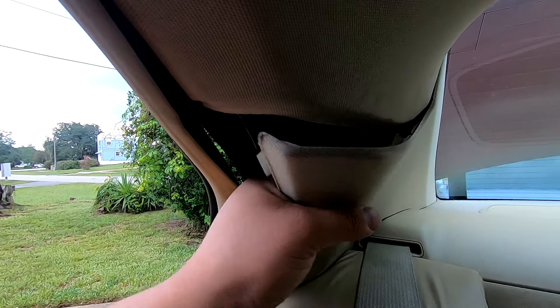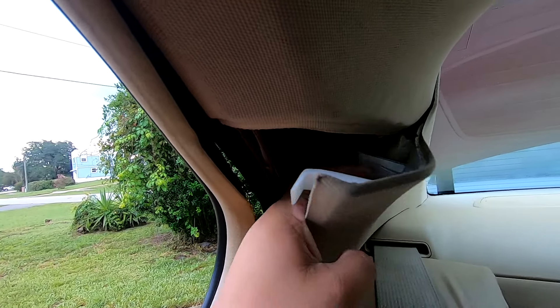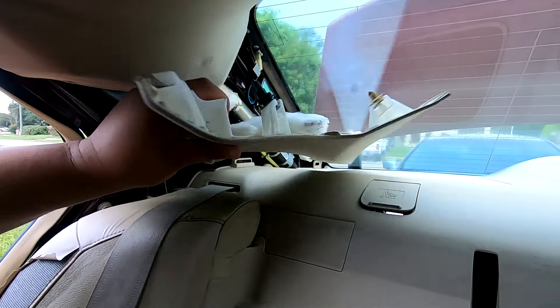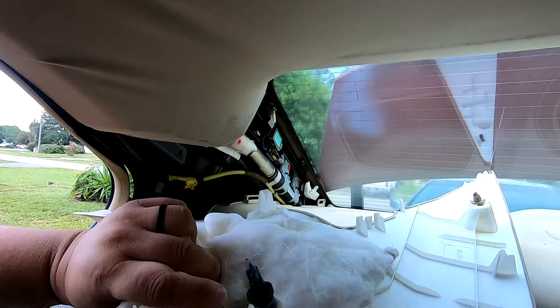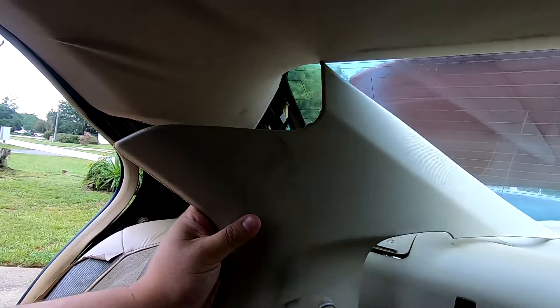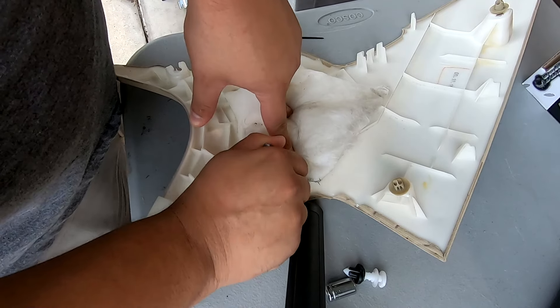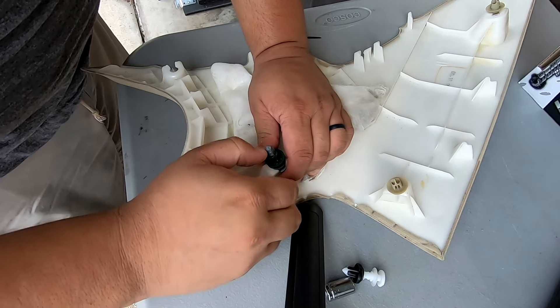With that clip collapsed the pillar will just pull out. There are other clips that just need to come out — that's really all that holds this on. Here is the clip we collapsed — this one's metal but you can get away with a plastic one. They will work the same when you replace them.